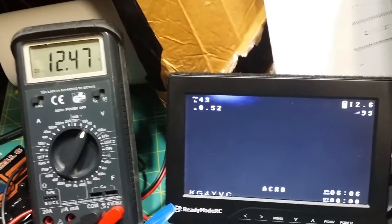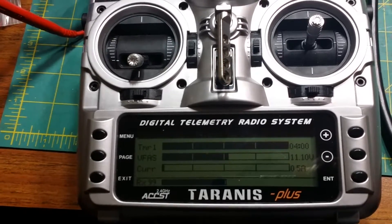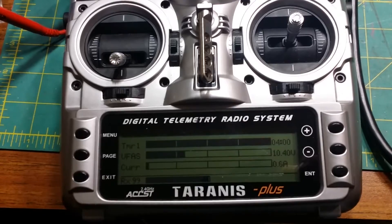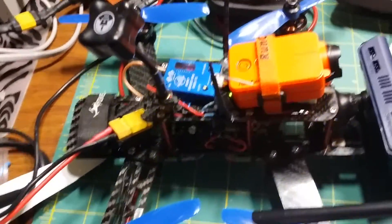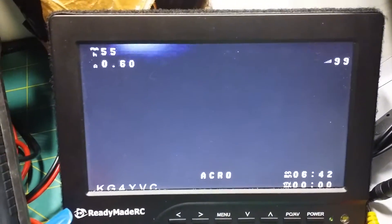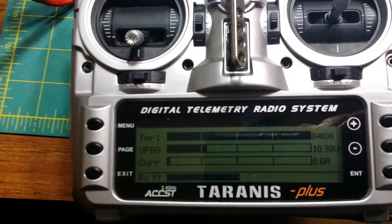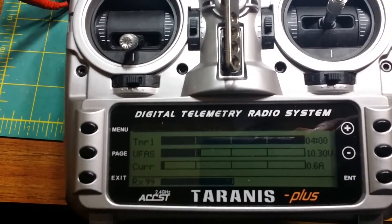Now I just wanted to show what happens whenever I decrease the voltage. I've got an alarm set at 10.3 for three seconds on the Tyrannus. You can see at 10.4 the flight controller is saying it's running low. At 10.3 the battery indicator starts flashing — running low.